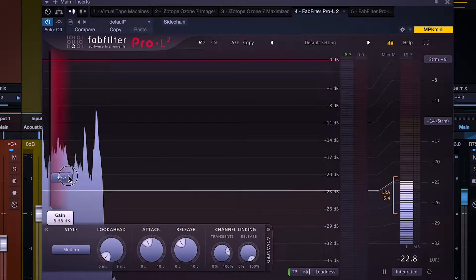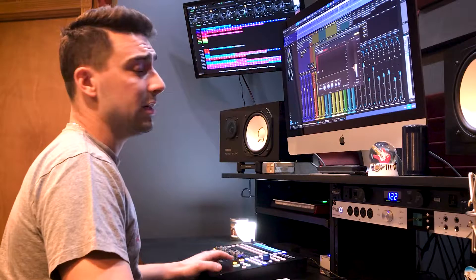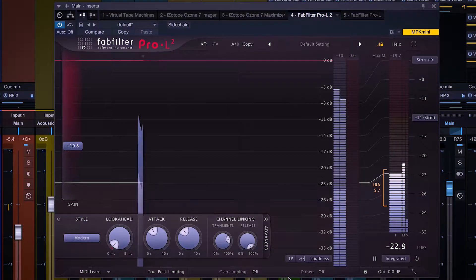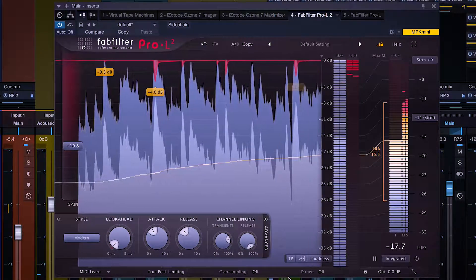We're gonna raise the gain here an unhealthy amount — I mean this is over exaggerated, I wouldn't exactly do this at all. You're gonna hear the kick drum starting to fart out. This is way too over-limited, as we would say. Squashed beyond tolerance. I'm gonna play the same audio again — it's gonna get louder.